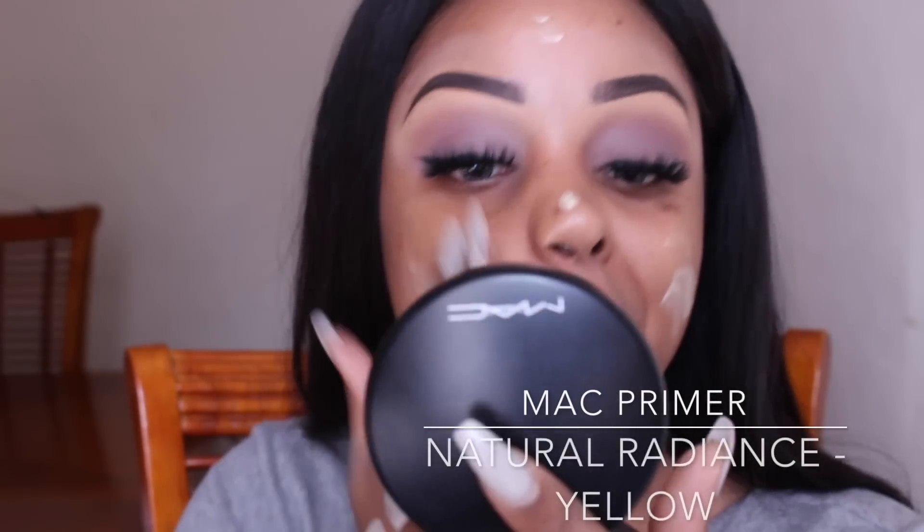Now I'm just going to prime my face with Max Factor Prime Natural Radiance in tone yellow.